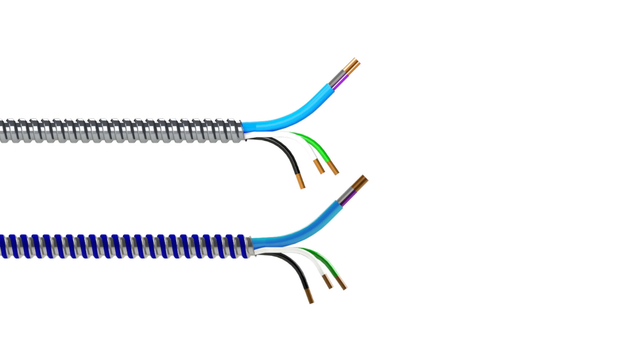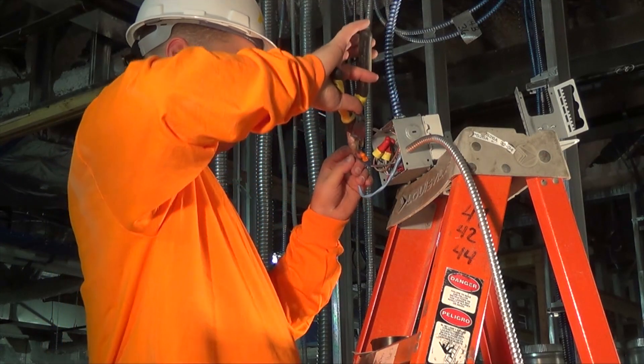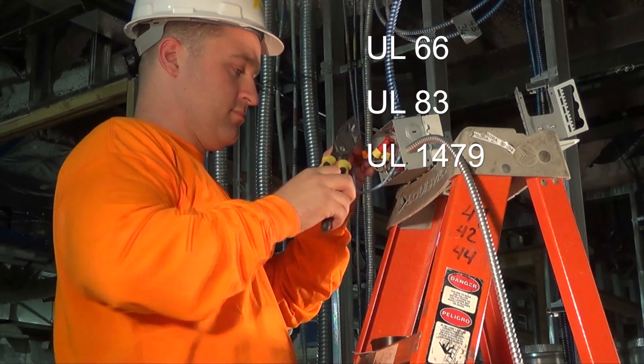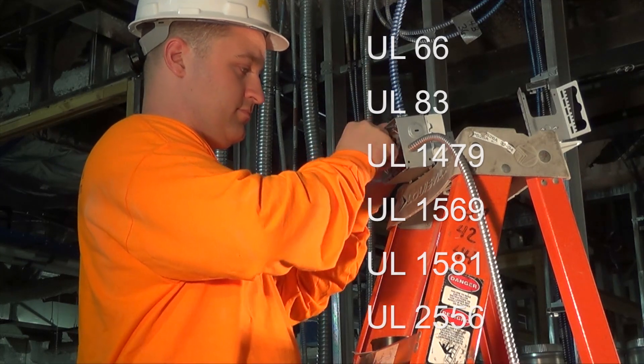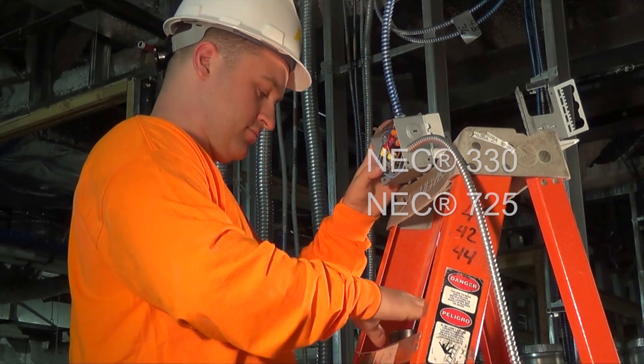As with all AFC cables, MC Luminary Cable is available in both lightweight steel and aluminum armor. MC Luminary Cable is manufactured in accordance with UL 66, 83, 1479, 1569, 1581, and 2556 standards and complies with NEC 330 and 725, and may be surface-mounted, fished, and/or embedded in plaster.